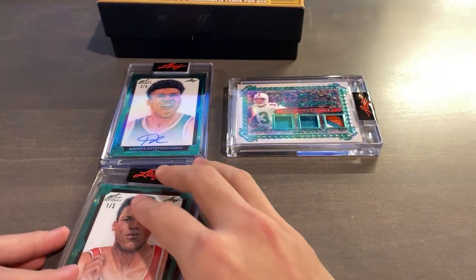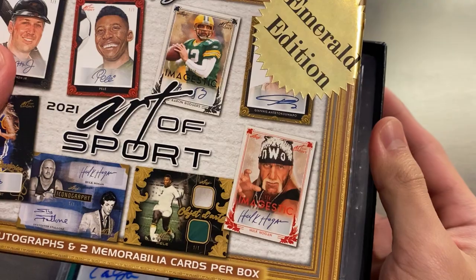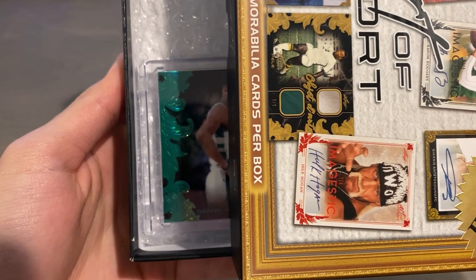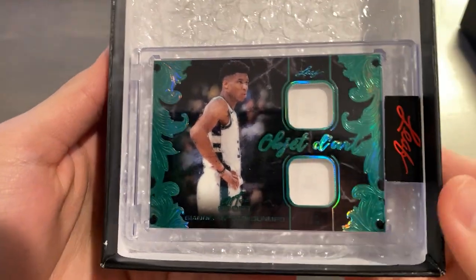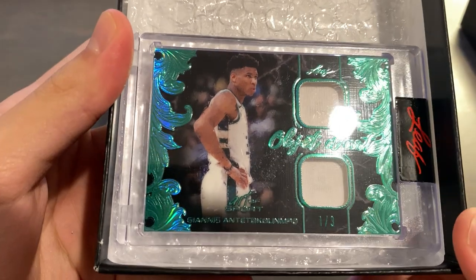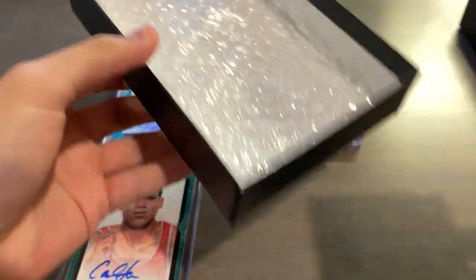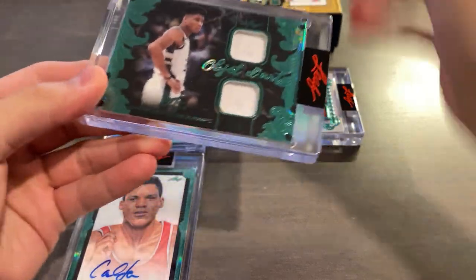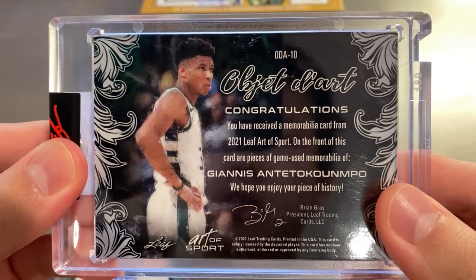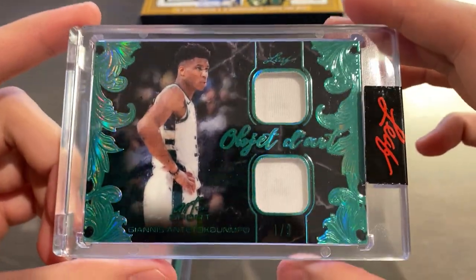Moving on to the final card — it's going to be a MEM card. What's it going to be? Slow reveal. No way — we got an Objet d'Art dual relic for Giannis again. So we pulled two Giannis's in one box, serial numbered one of only three, also in the Emerald Parallel. Sweet dual relic. The code is ODA-10. I do love the design of this dual relic subset — it is truly an object of art.